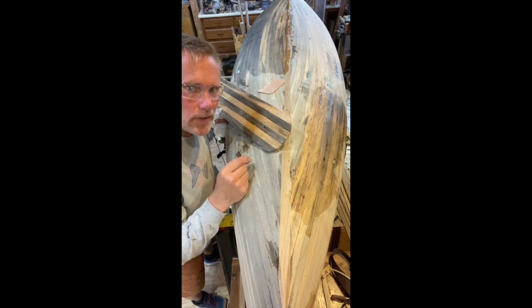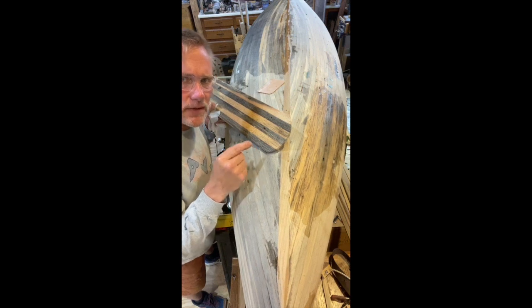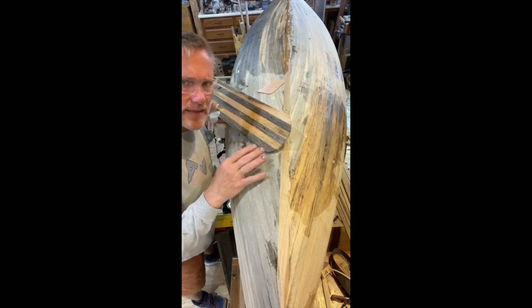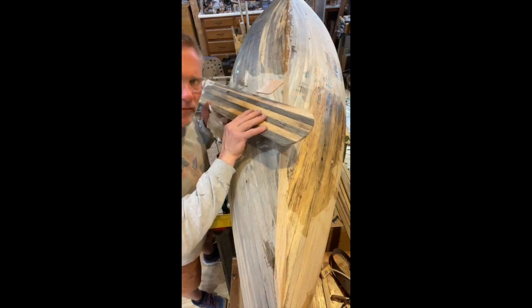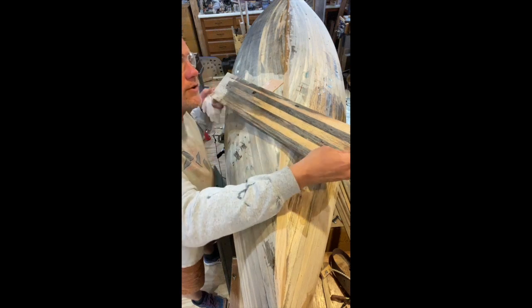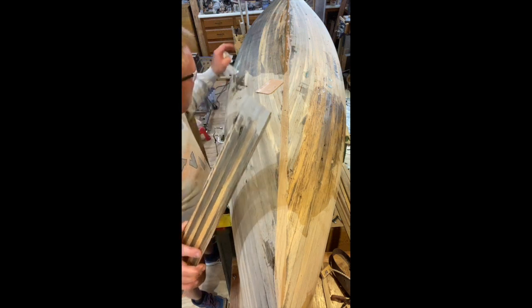We're putting the 207 epoxy hardener on here and I'm really amazed at the viscosity — it's really thin so it's really absorbing in. I thought I was going to need to thin it down but not at all. I practiced on my paddle first just to see what it was going to do and what it looked like. It really pops the color.